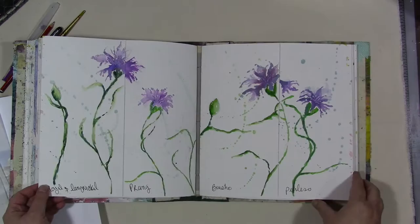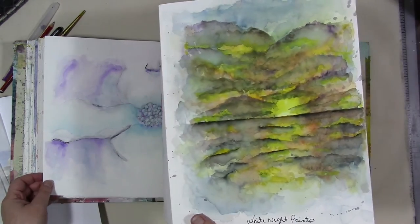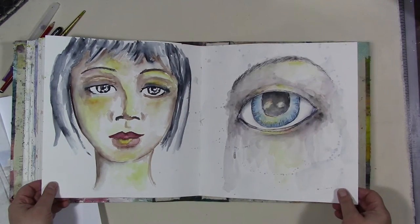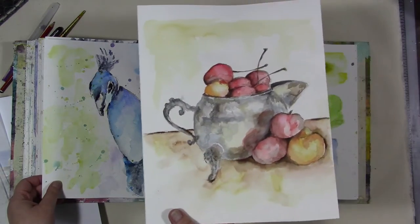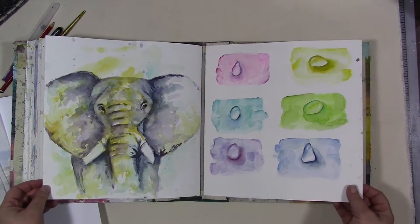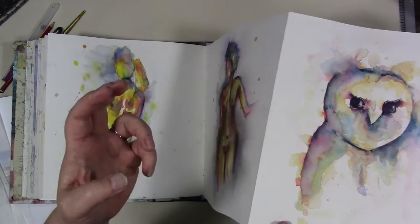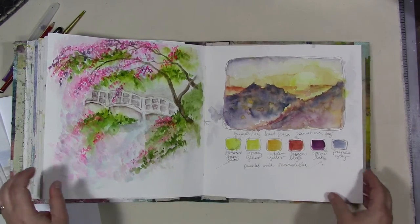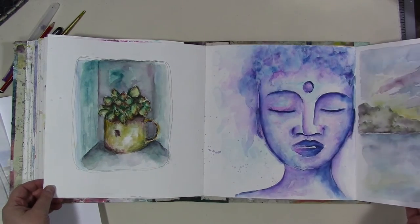Next we will be working with watercolor mediums that are not paint, like watercolor crayons, which is next week. I'm filming this on the 16th, so we will be doing a series where we experiment with non-watercolor-paint water-soluble materials, like water-soluble inks, water-soluble crayons, water-soluble pencils, and that sort of thing.